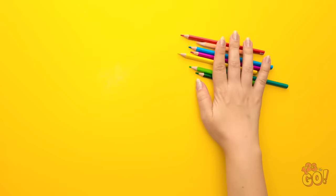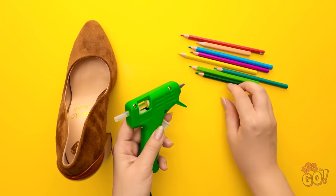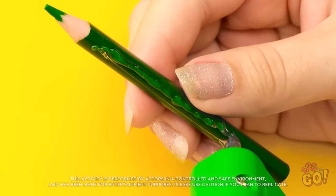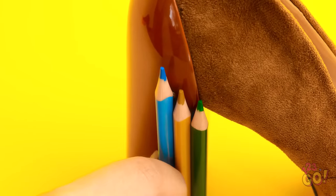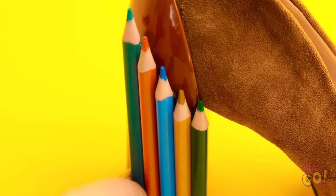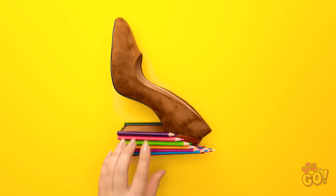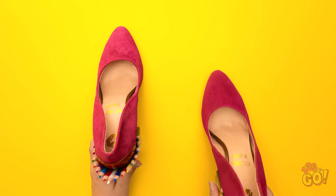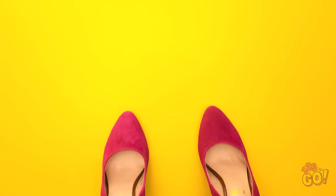I need some pencils — they can help me upgrade my shoes. I'll apply glue to the pencils, run it down one side, then stick it to the heel of my shoe. I'll do the same with the rest of the pencils — I want to cover the whole heel, using bigger pencils as I go around. Let's add some color to the shoe — I can't forget about the other shoe. Who needs to go shoe shopping?